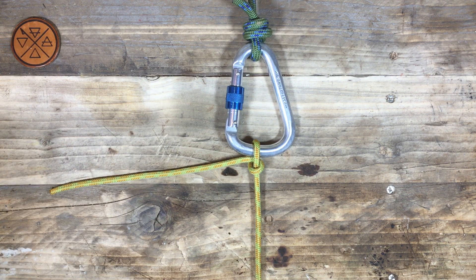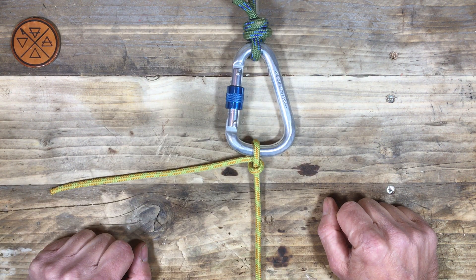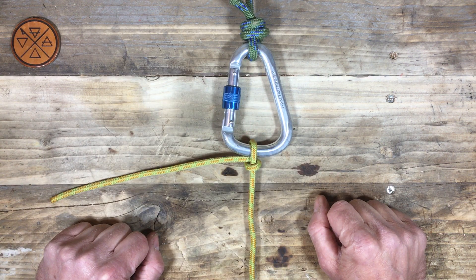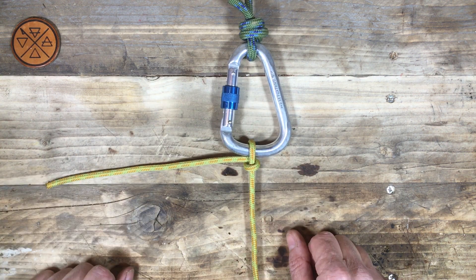When you tie a knot to something else it essentially becomes a hitch — it's one of those knotting terminologies you'll get used to. This is a single hitch, or more commonly known — rather confusingly — as a half hitch. There's our half hitch.